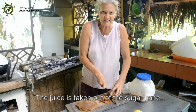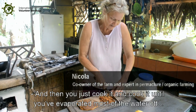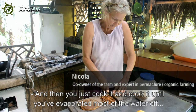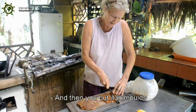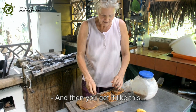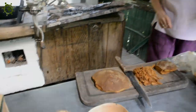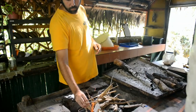The juice is taken out of the sugarcane, then you cook it and cook it until you evaporate most of the water off. Then you put it in molds and you get it like this — panela. You can use it how you want.